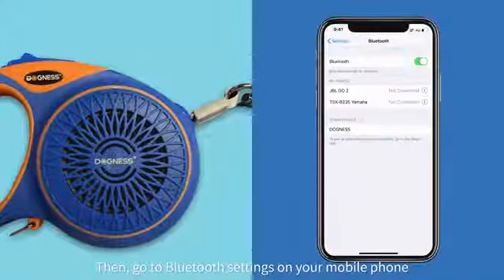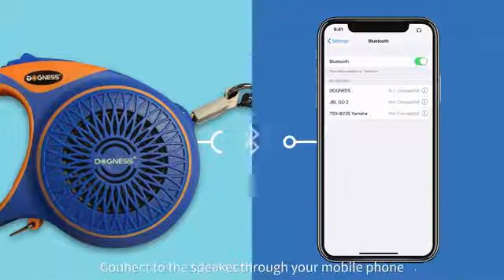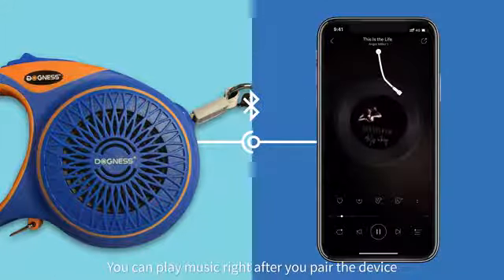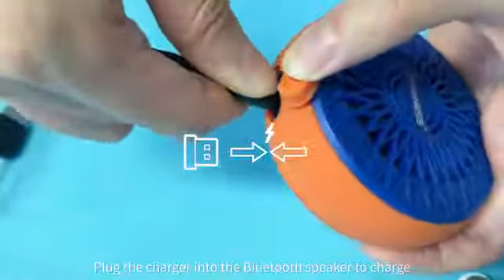Then go to Bluetooth settings on your mobile phone. Your phone should be able to detect the speaker automatically. Connect to the speaker through your mobile phone. You can play music right after you pair the device. The speaker will notify you if you receive a call while playing music. Plug the charger into the Bluetooth speaker to charge.